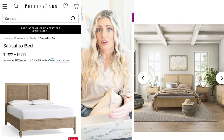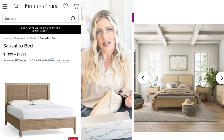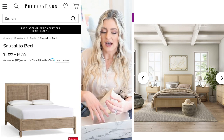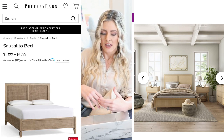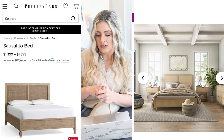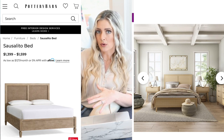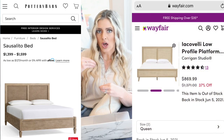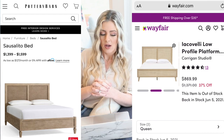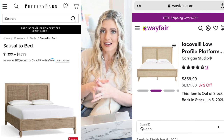I think that this is really beautiful. I know cane is super trendy right now — I'm not sure how long it's going to stay in style, but Pottery Barn's designs tend to be pretty classic, so I think this would be a good investment. The reviews are really great. I think this would be really pretty with some neutral bedding, especially for those with a coastal feel. This actually has a little bit more of a mid-century modern vibe than the Sausalito one, just with the legs.